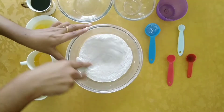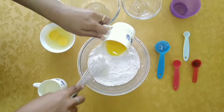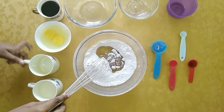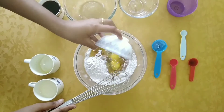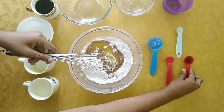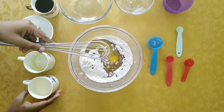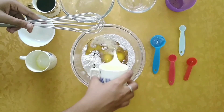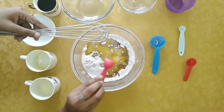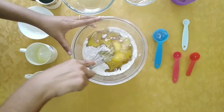Don't forget to sift the ingredients as well. Let's add the wet ingredients now. Into the same bowl, add half cup oil or melted butter, 2 eggs, 2 teaspoons vanilla extract, half cup milk, and 1 teaspoon vinegar. Combine everything well without any lumps.